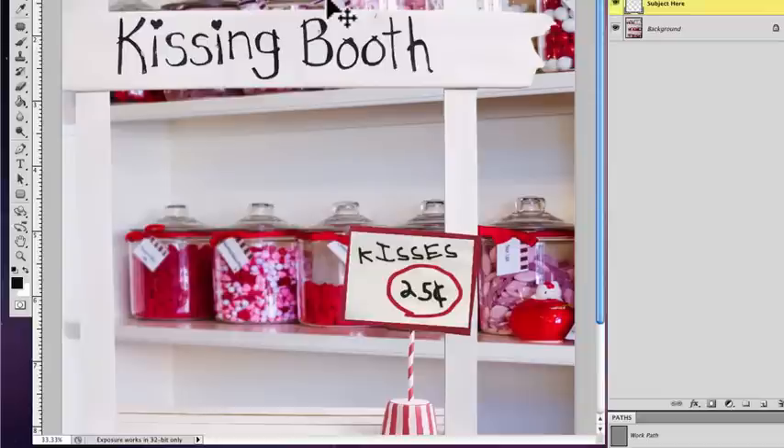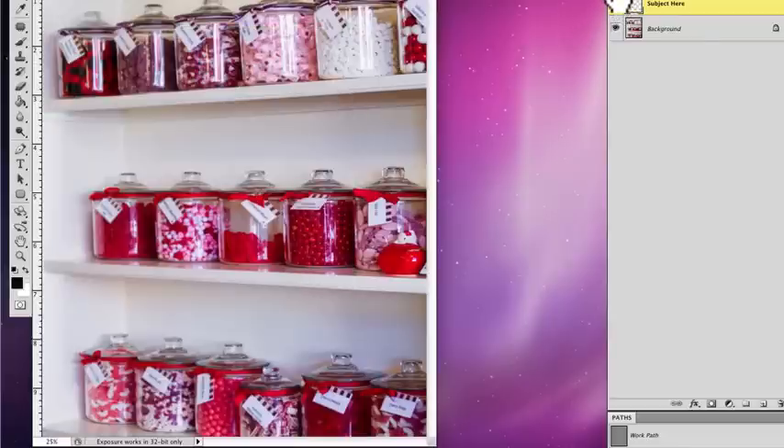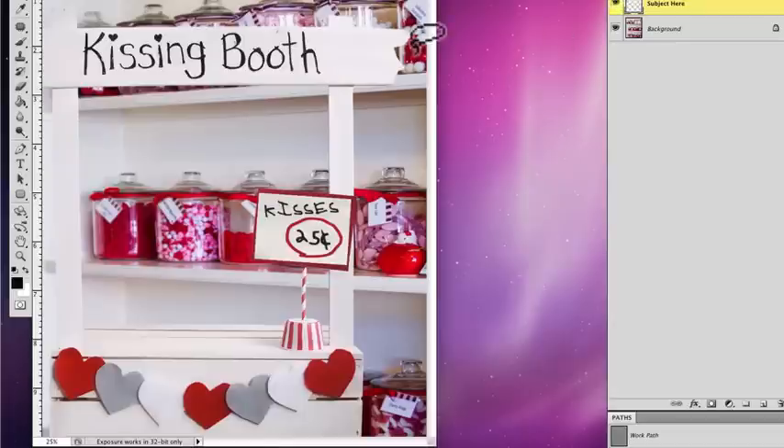Here are the components of the set. We've got this — actually it's a real booth, but we made it digital so we can turn it on and off. Then we just have a standard background, and this one obviously goes with the theme with some candy jars. We have those two together — we're calling this one Candy Kisses because, you know, Kissing Booth. Get it?